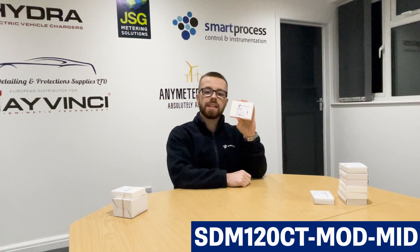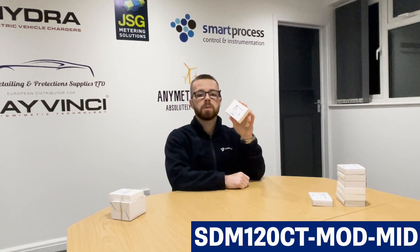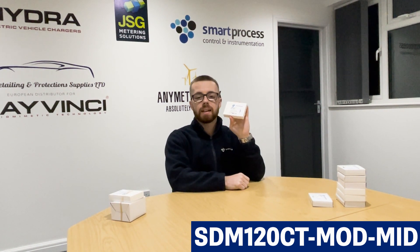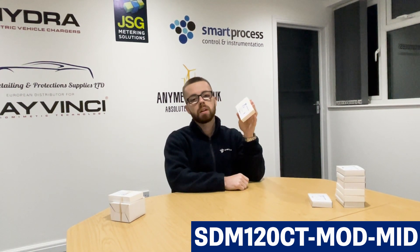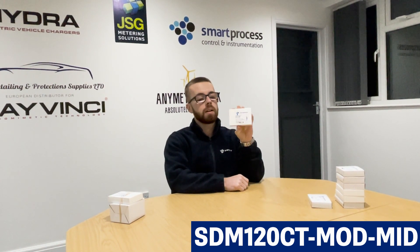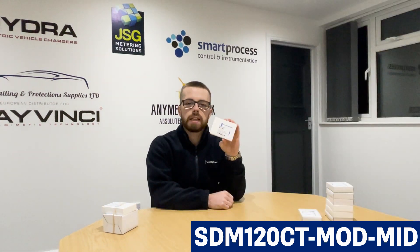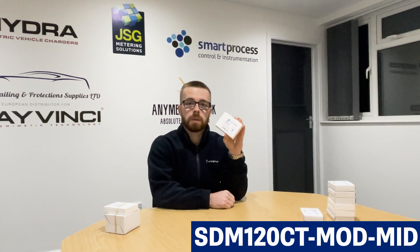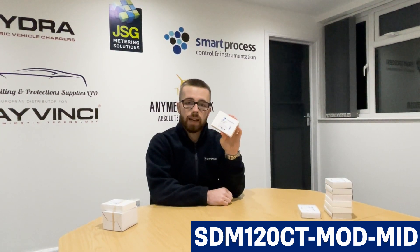Moving on to one of our bestsellers, the SDM120CT Mod Mid. The reason why this is such a good seller is because it's compatible with many solar PV scenarios and many inverter brands. Not many meters are, or they're generally specified and hard to come by. But the Eastron SDM120CT Mod Mid is compatible with SunSync and Solis inverters, and for that reason they're quite common in the UK, especially as SunSync is one of the leading solar PV brands.